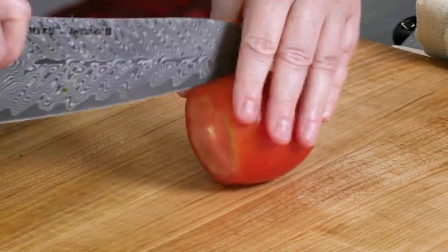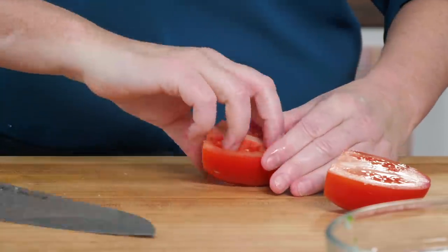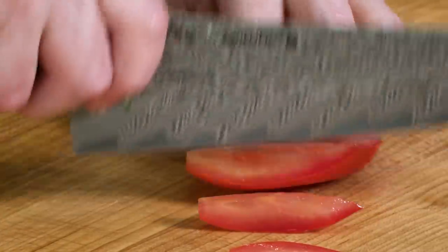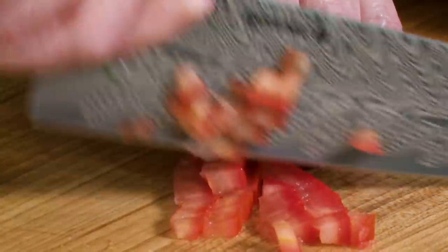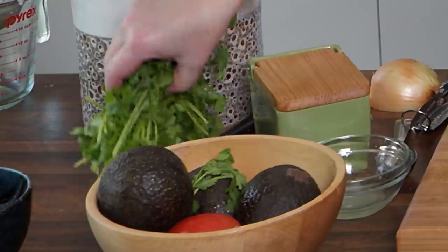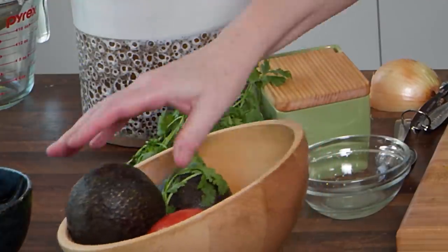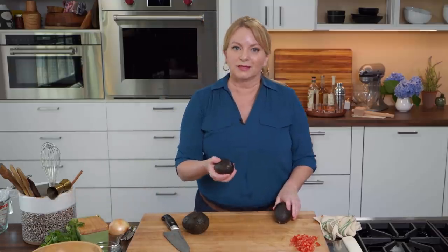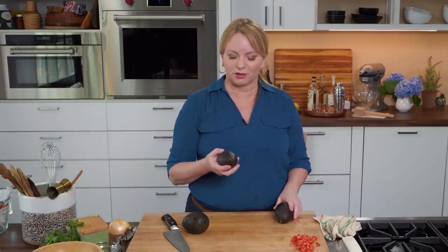Our tomato's done. I'm just going to set it aside while we work on the star of the show, which is avocado. We're using three avocados here — they're just starting to get a little squishy. That's a technical term, and that's how we know they're just ripe enough. If they were rock hard, you'd want to let them ripen up. And if your fingers go through as soon as you press, you might want to pick up a new one or two.